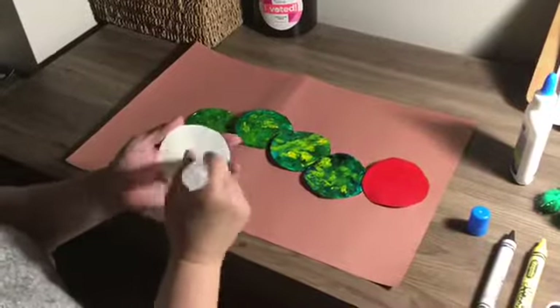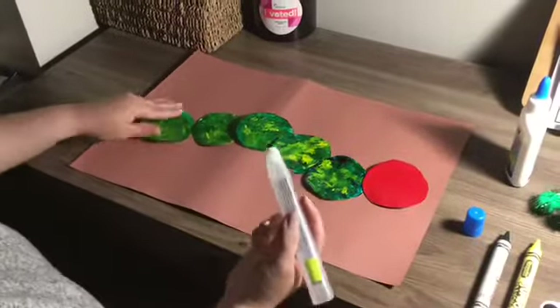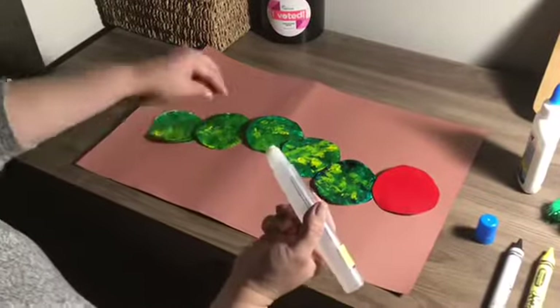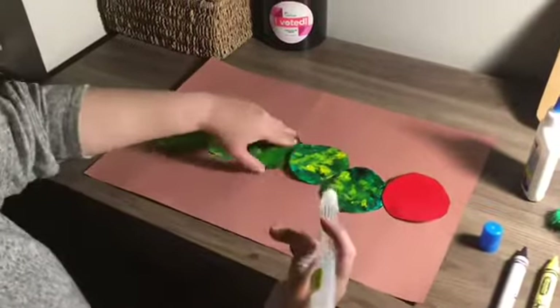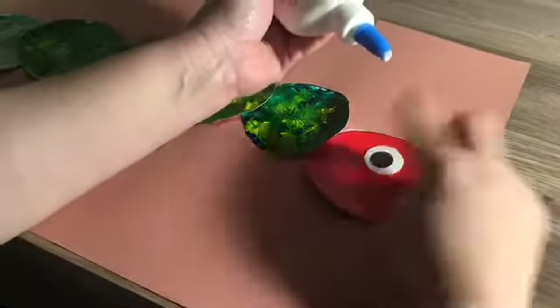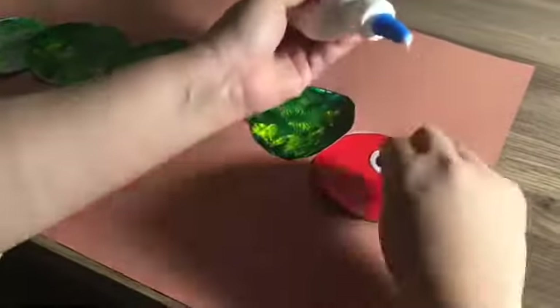The next step is to glue together the cut-out pieces to form the body of the caterpillar. Next, glue on your caterpillar's googly eyes.